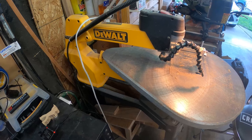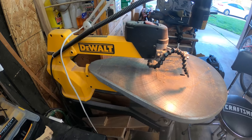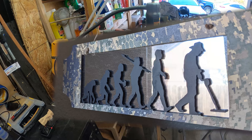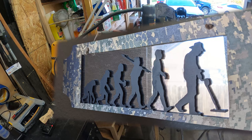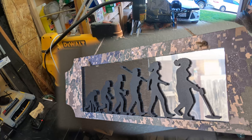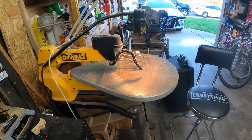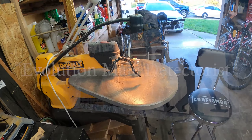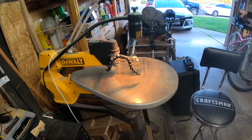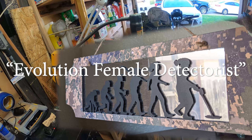I'm going to custom make a couple of giveaway prizes for you guys. I'm going to make this one here — this is the Evolution of Metal Detecting male version — and I'm also going to make two of the Evolution of Metal Detecting female versions. If you'd like to get in on this giveaway, leave a comment down below saying 'Evolution male detectorist' if you want in on the male prize, or 'Evolution female detectorist' if you want to enter for the female version.